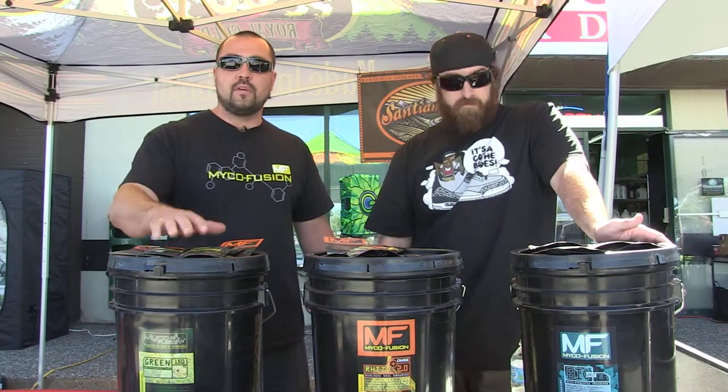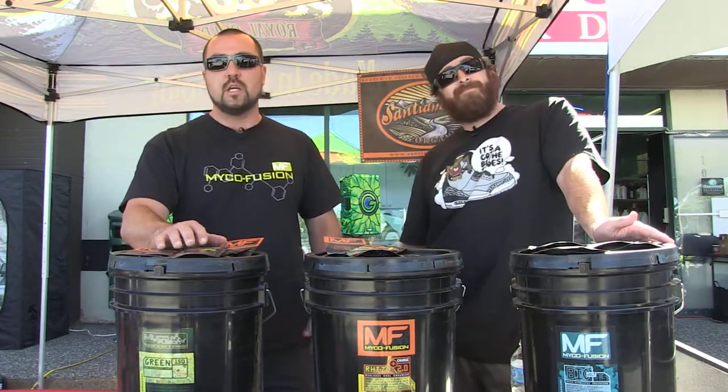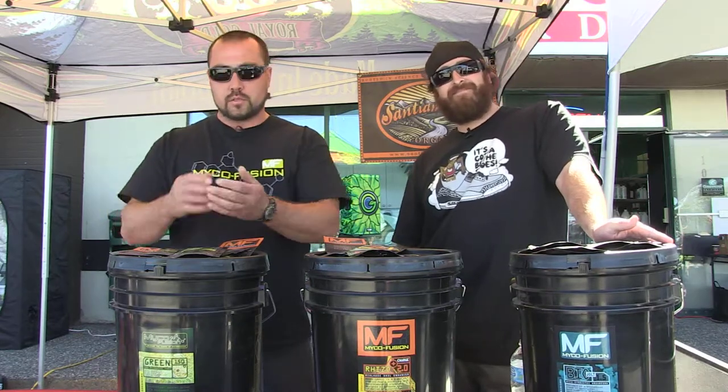This is the MycoFusion Green 150. This is a granular product that you're going to use on transplant day. You're going to put this product directly to the root tissues. So you'll take it out of the plug tray, sprinkle it literally right on the roots, usually over the planting hole, but you want this product to land on the roots.